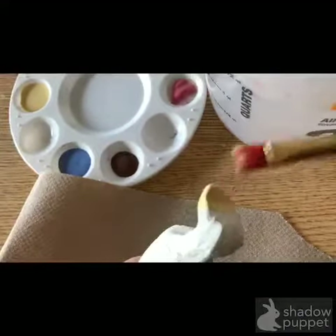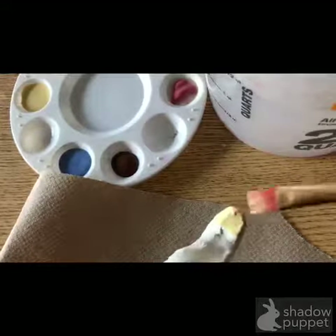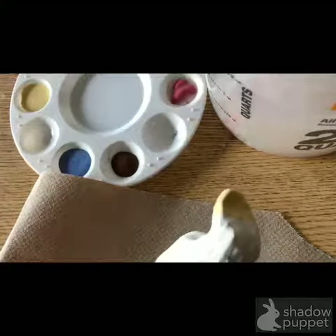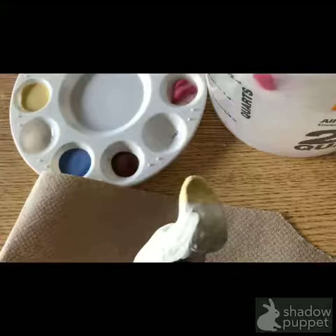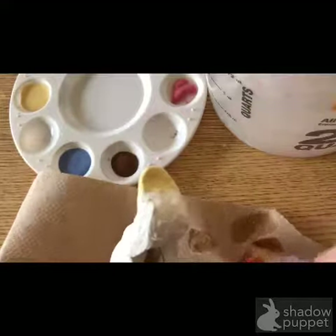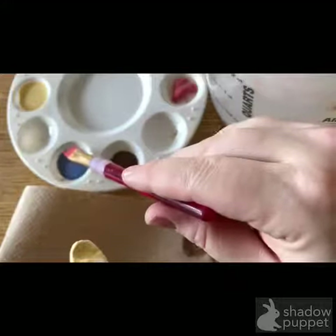Today we get to add some color to our bisque ware. Clay that has been fired in the kiln is bisque — it's completely hardened, all of the moisture has gone away, it's shrunk a little bit, and it's ready to be glazed and underglazed. This is an underglaze, which means color that we put on before we glaze it.